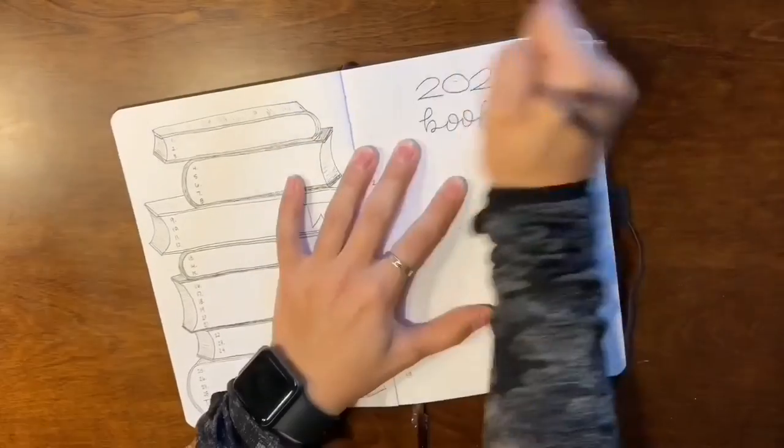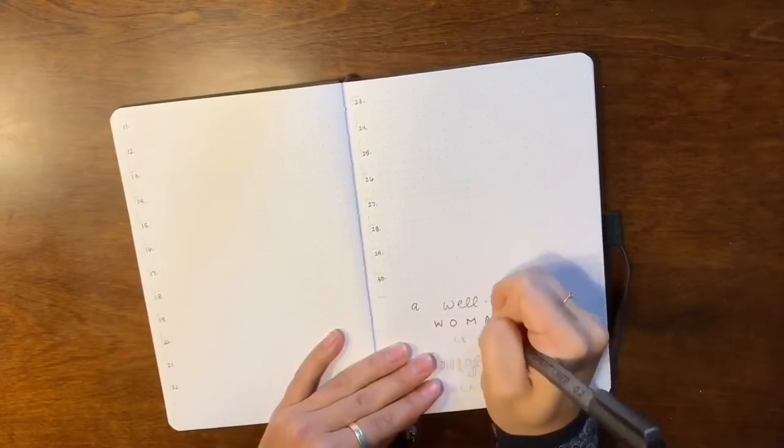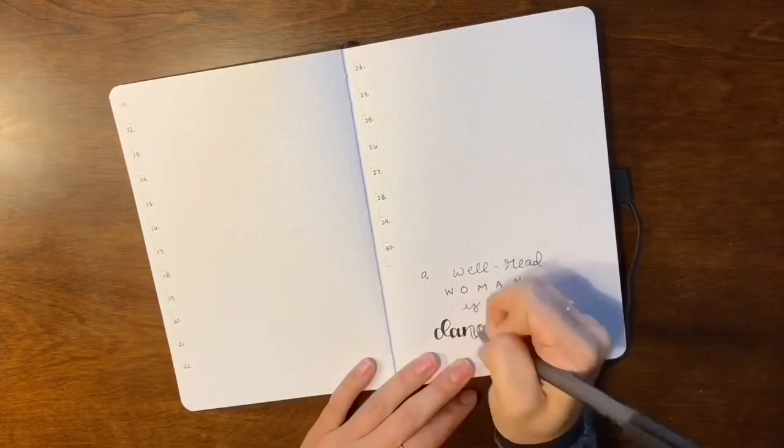Over on the right I'm creating the title of the whole spread, then I take the rest of this spread and the next spread and label it 1 through 30, with two or three lines each to write a little bit about what I thought of each book. I also added the quote: 'A well-read woman is a dangerous creature.'